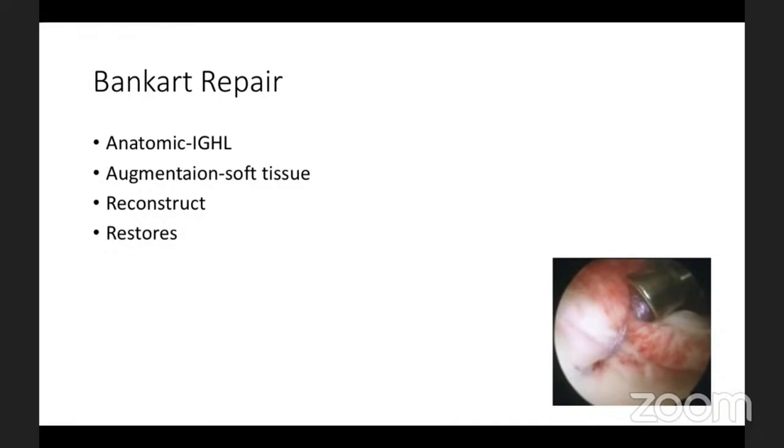We augmented with the soft tissue and reconstructed with whether it is a triple loaded anchor or a single loaded anchor — all those have been discussed. The whole idea is to restore the biomechanics in the shoulder, especially the inferior hemoc reconstruction. That is what we are looking at in a Bankart repair. But what about the Latarjet that we discussed?